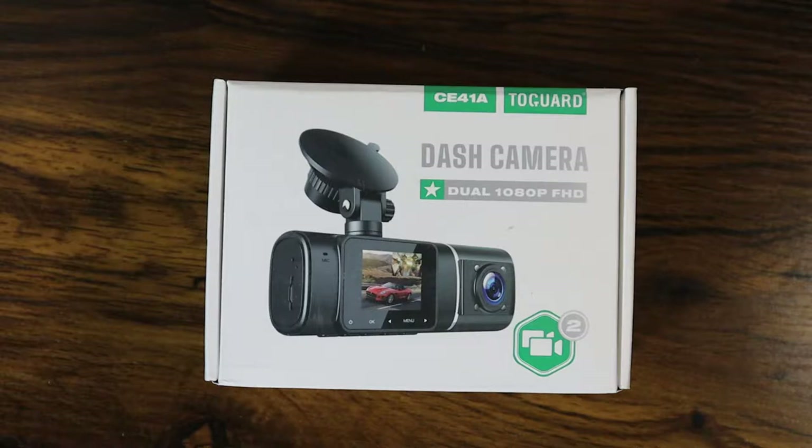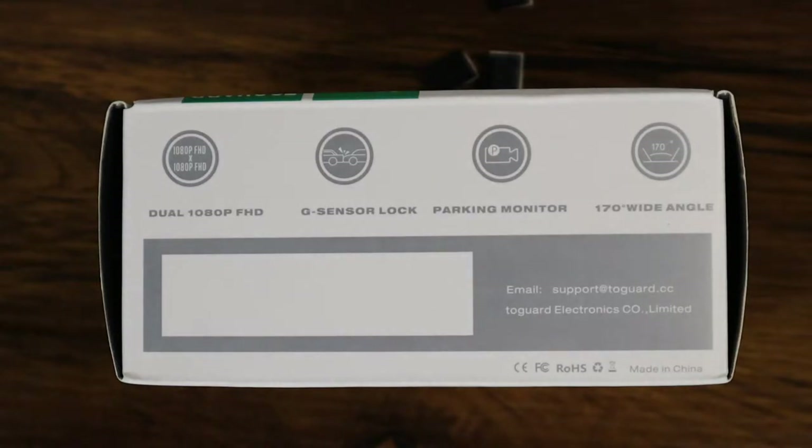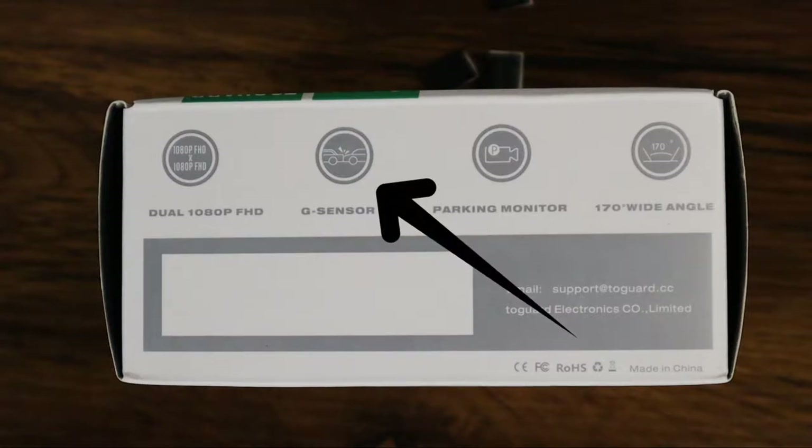The first thing I like to do when I do an unboxing is take a look around the whole box to see what information it has. On the front of the box you have a picture of the dash cam, and on the bottom right there's an icon with two video cameras to let you know it's a dual camera — not front and back, but inside the cabin. On this side of the box, on the top left, you have 'Dual 1080 Full HD,' letting you know that the inside cabin and the front camera will be recording at 1080p full HD.